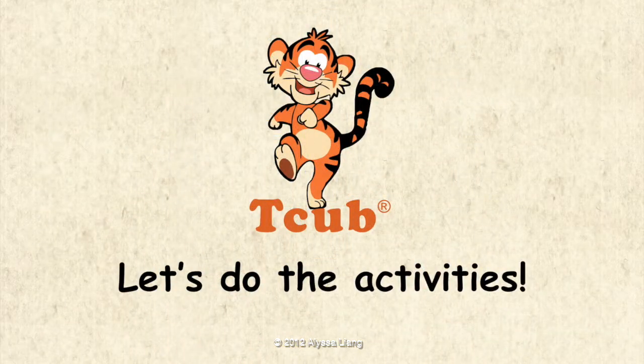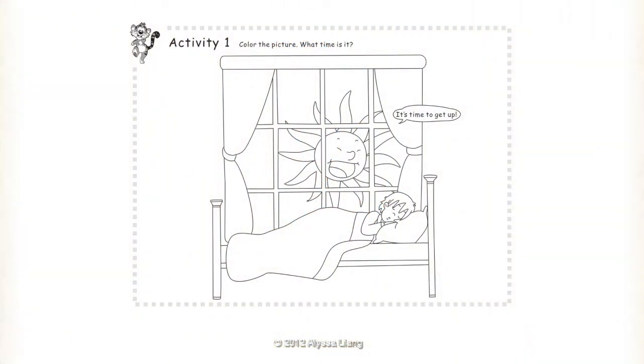Let's do the activities. Activity 1: Color the picture. What time is it? It's time to get up.